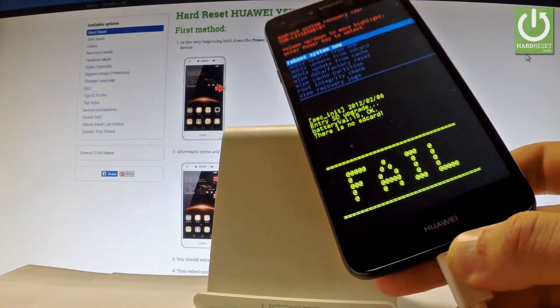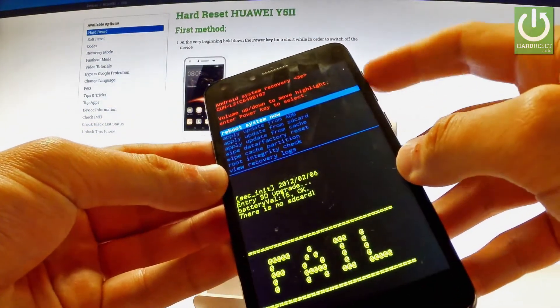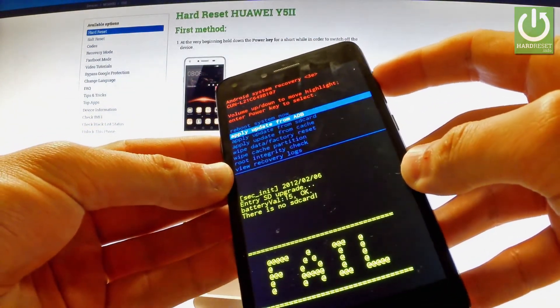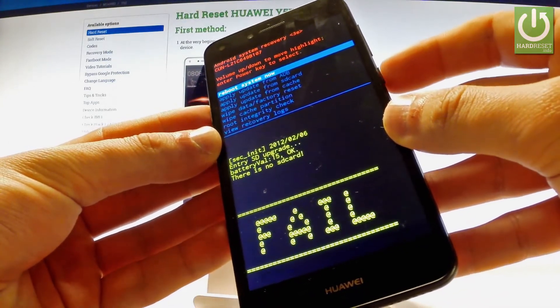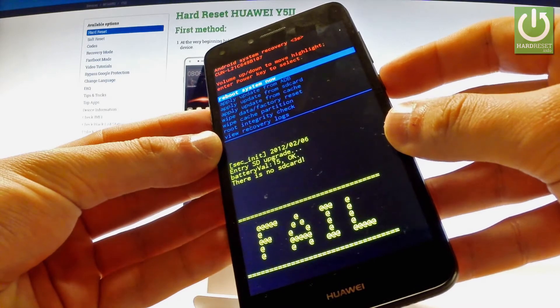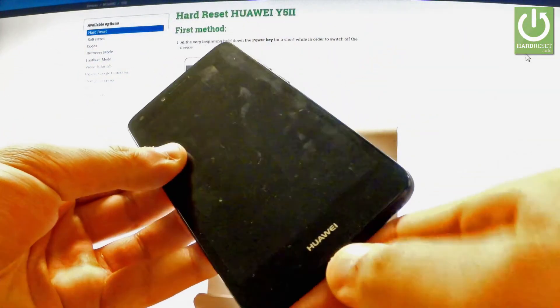Now all you have to do is use the Android system recovery. Use both volume keys to navigate and select 'Reboot System Now' to exit this mode. Press the power key to confirm the selection. The device is now restarting and rebooting.